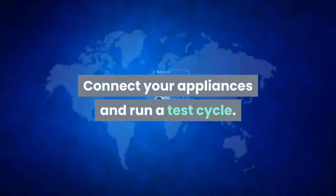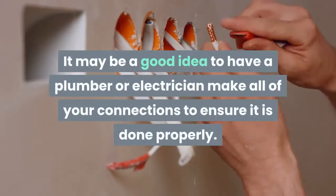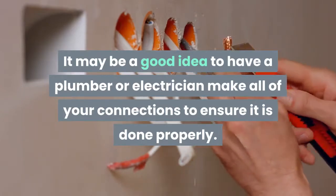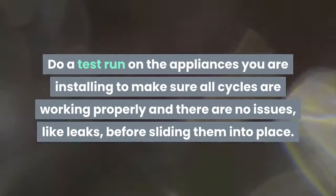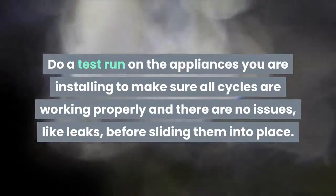Connect your appliances and run a test cycle. It may be a good idea to have a plumber or electrician make all of your connections to ensure it is done properly. If you have the proper experience, you can make the connections yourself. Do a test run on the appliances you are installing to make sure all cycles are working properly and there are no issues, like leaks, before sliding them into place.